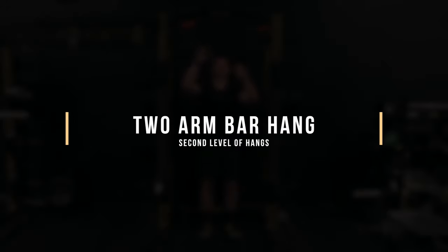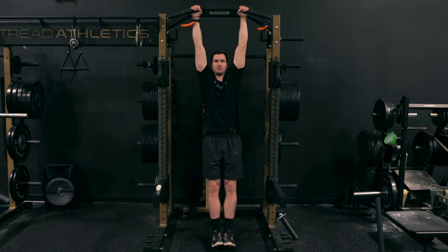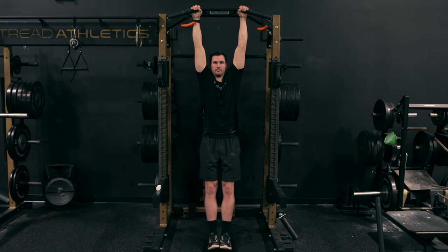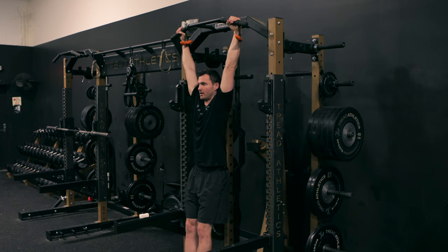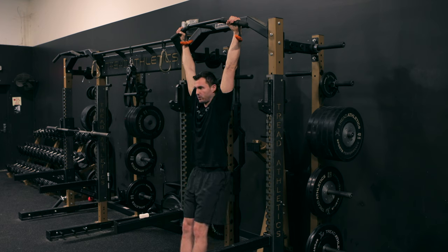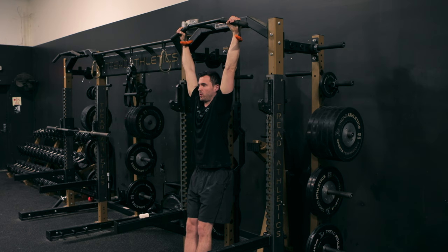Level two is the two-arm bar hang. Go into a squat rack, find a bar, and use a grip somewhere between shoulder width and a little bit wider. Use a double overhand grip. From here, drive the ribs down — as you exhale, think about driving the ribs down and tucking the pelvis up underneath you. That's going to start to open up the lats a little bit more. Just relax, take deep exhales, keep the ribs driven down and the pelvis tucked. Once you can do this for about a minute, you can start playing around with the other variations.